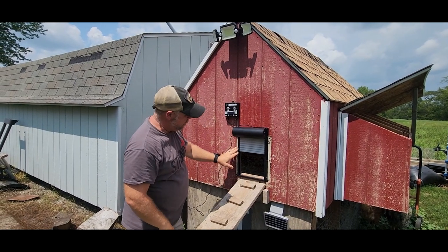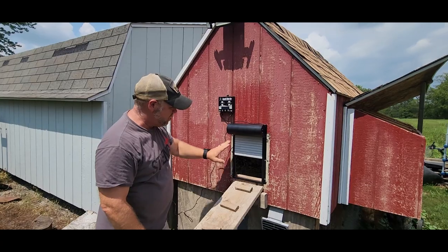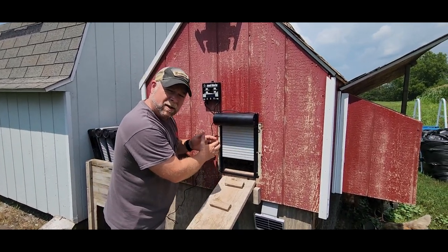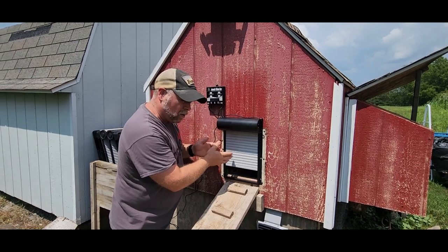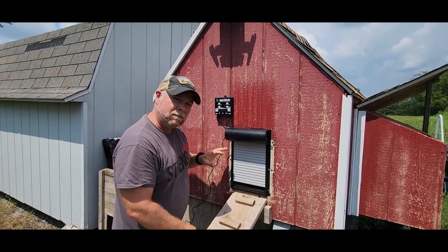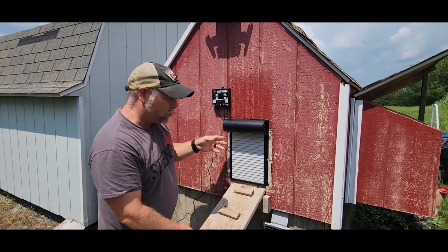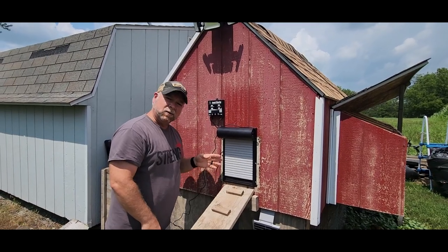Once you get everything installed, you want to make sure that your door is going to close fine — no bows or pinches. If you suck that frame in too far and get a bow, your door is not going to work correctly. I went ahead and left my motor timer at the default of 20 to 23 seconds, and now that everything's working as it should.